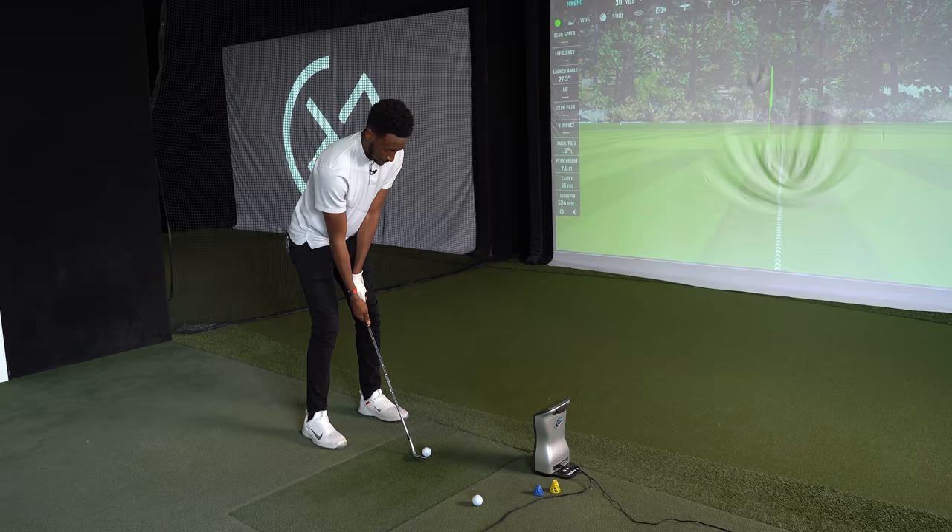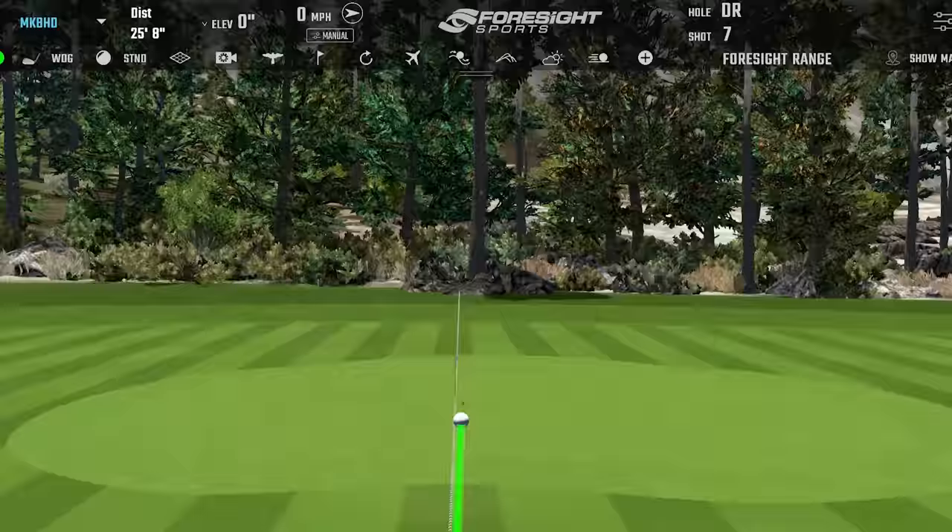You couldn't play that basic little pitch and run any better. Let's stretch you back a little bit and see how versatile that sole grind is — let's go about 30 yards and go the aerial route. Really nicely done. If we get it coming in like that we'll get a lot more spin on it.